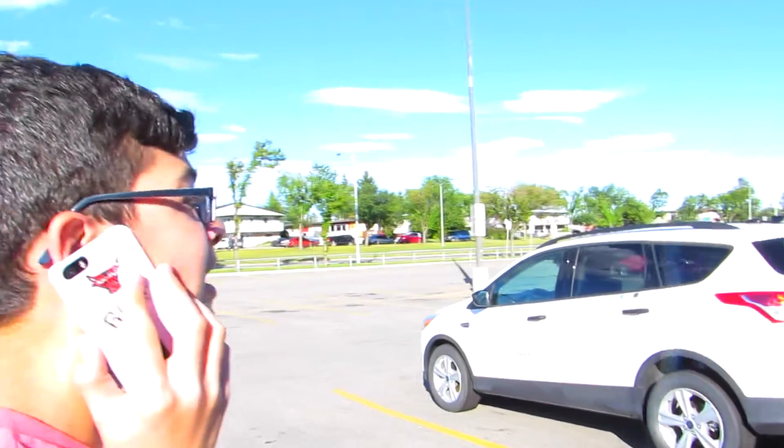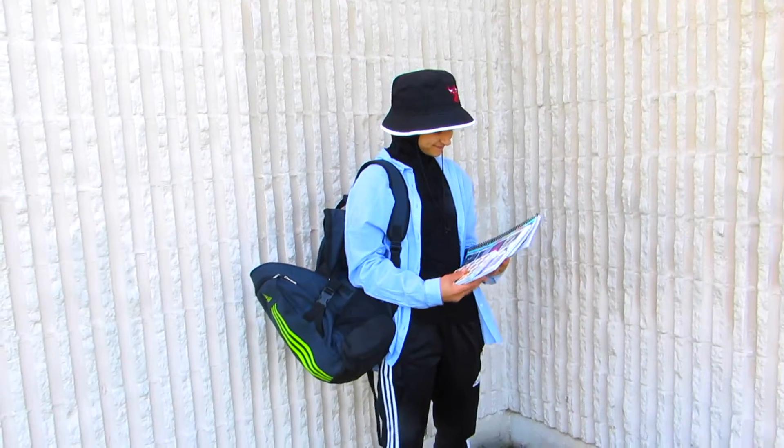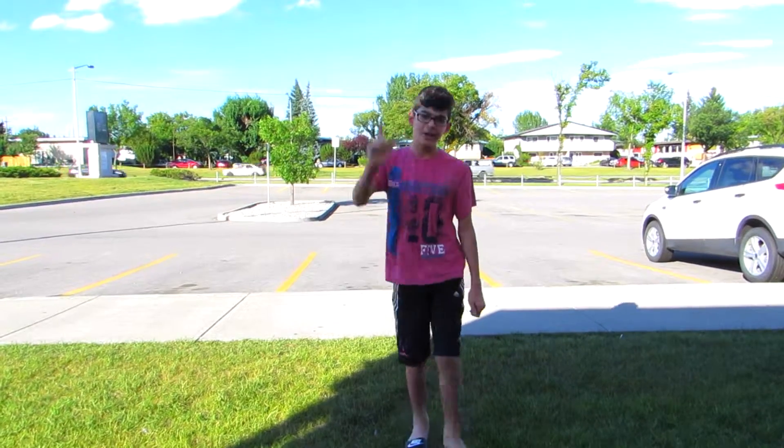Oh my god, I was just at Walmart and they didn't have any cute notebooks. Where did you get those notebooks? Where? I want to know. These are from Walmart.